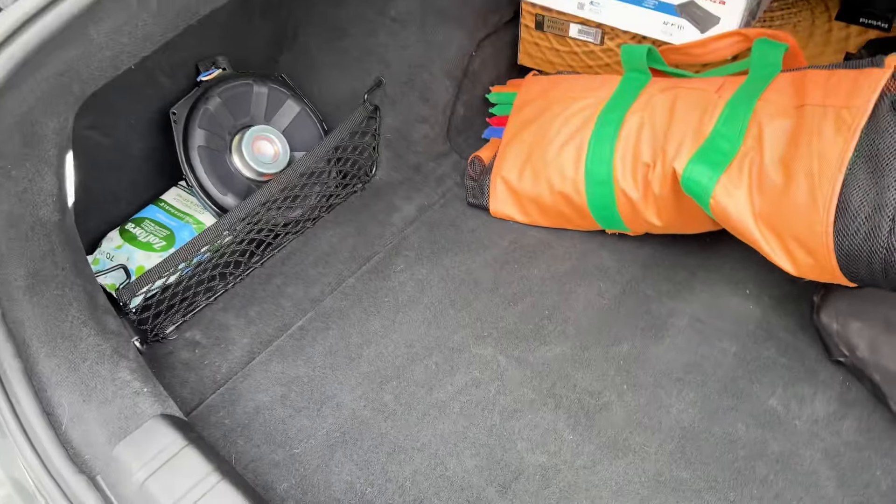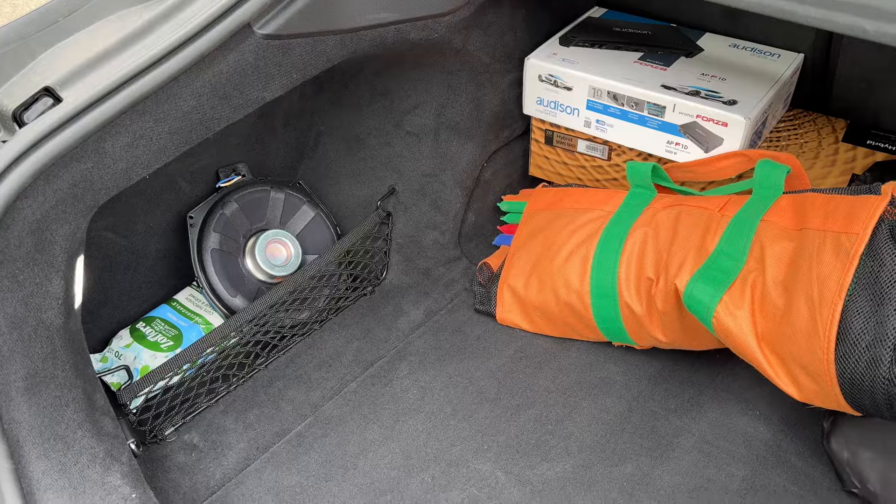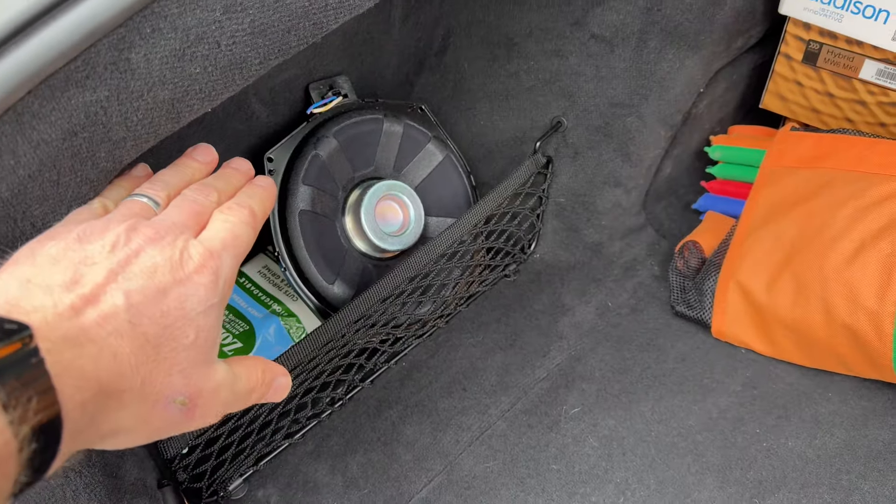So we've got two amps in here: the Forza 12-channel and the Forza Mono. The Mono just runs the subwoofer, and both amplifiers are located behind here.